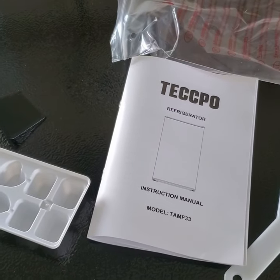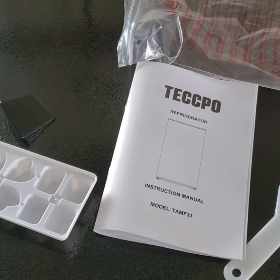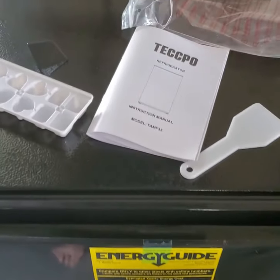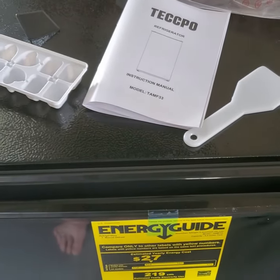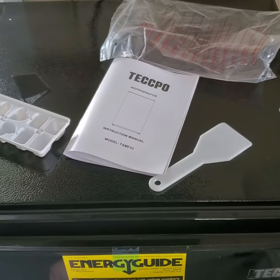It's a refrigerator so there's not a lot of instructions to worry about, but the manual tells you the different parts — door bins, lamp switch, and so on. There are safety warnings and installation instructions. One thing I'd always say: if you've turned a refrigerator on its side, don't plug it in for a couple of days once it's upright, because the oil can be in the wrong place and cause an issue. Also, the package includes a drip tray to place underneath the freezer in case you're defrosting and something might be dripping down.